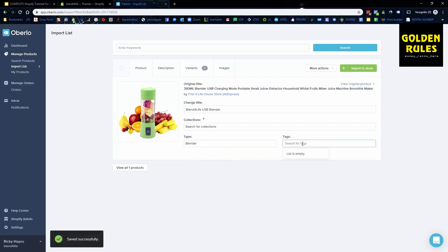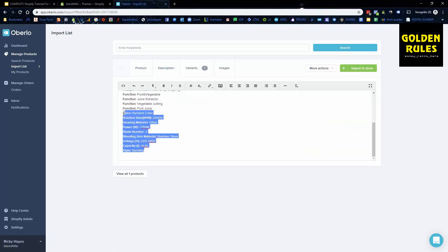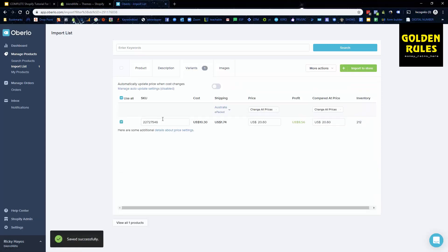We'll add tags as 'blender'. Under the description, this is the default description that imports — we're going to delete that and use BlendJet's description as the basis to write our own. For variants, the SKU is just to identify the product type — customers won't see that. Shipping is set to default packet.